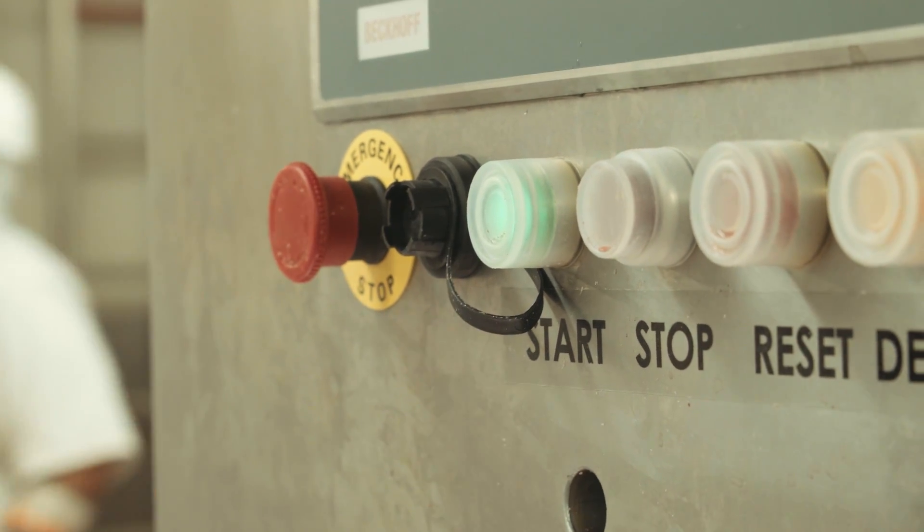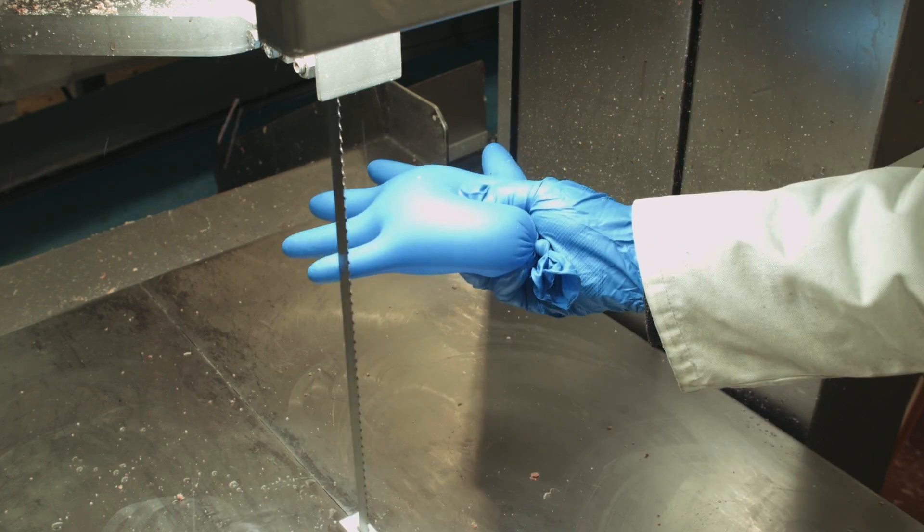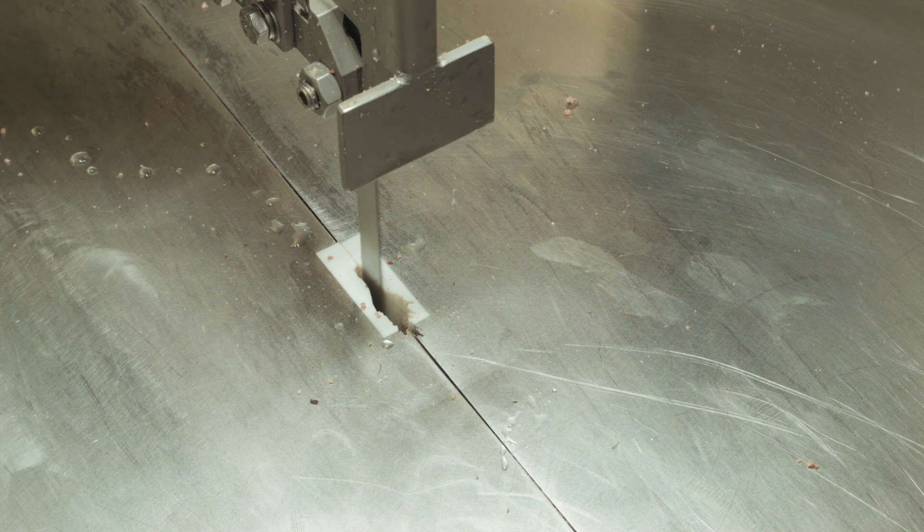The operator realizes they've made a mistake, then pushes the reset button and resumes production. These features make the saw much easier to use and don't encumber anybody in the room. We've changed the safety culture within our rooms because of the Guardian system — all people that work or move around the area where the bandsaw is situated are now required to wear the blue gloves.